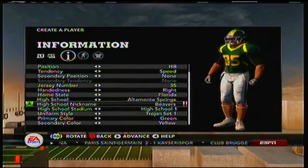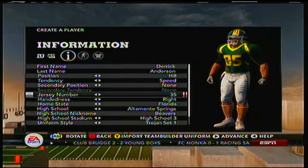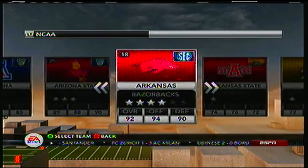Everything seems to be okay, and let's create them. Okay, let's create play. Where are my three teams at? I'm gonna choose.